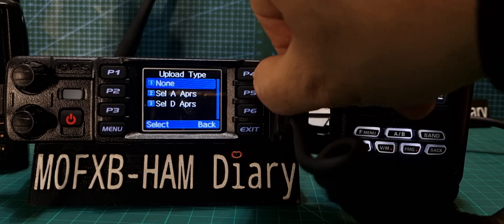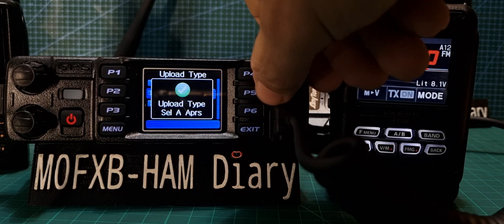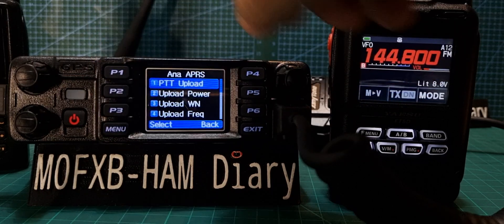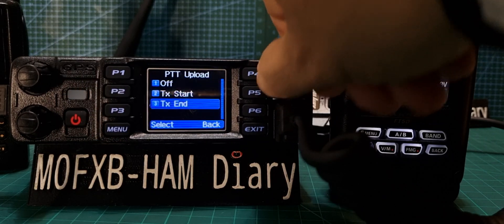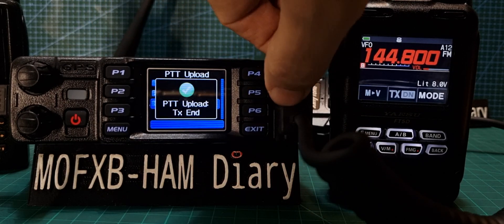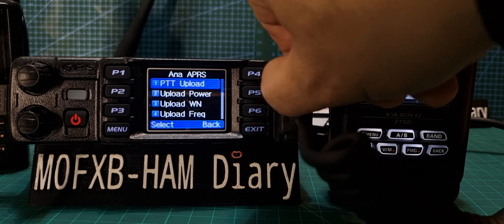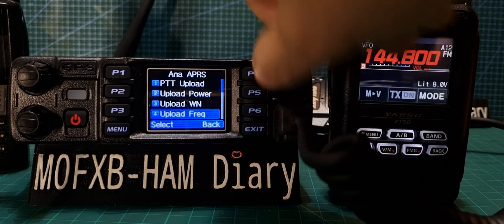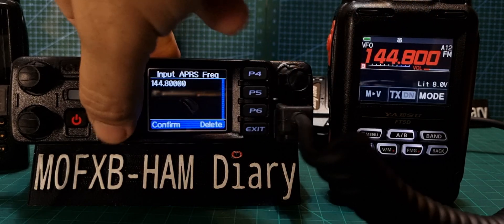Upload Type — it says None. I should have read the radio when I made the changes. Click Upload Type, go back — Analog APRS. PT Upload: TX End. Selecting all this with the channel changer. Go back. Upload Power — it's Low, that's good. Wide. Upload Frequency — that was important, but it was already there: confirmed. Click confirm with the Menu. All looks good.